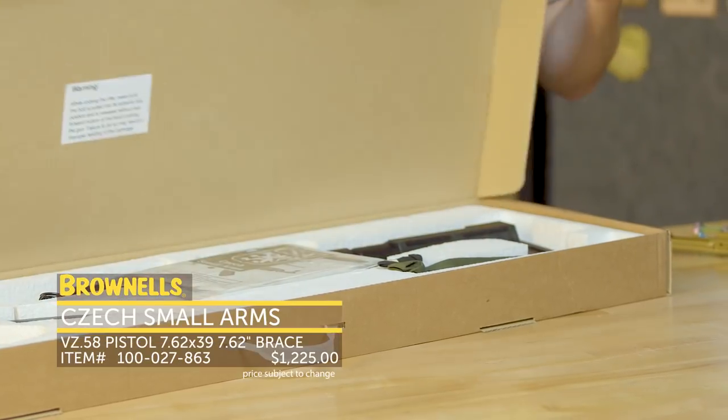Hi everyone, Paul Levy with Brownells here. This week we have some more new product — from Czech Small Arms we have their VZ58 pistol.